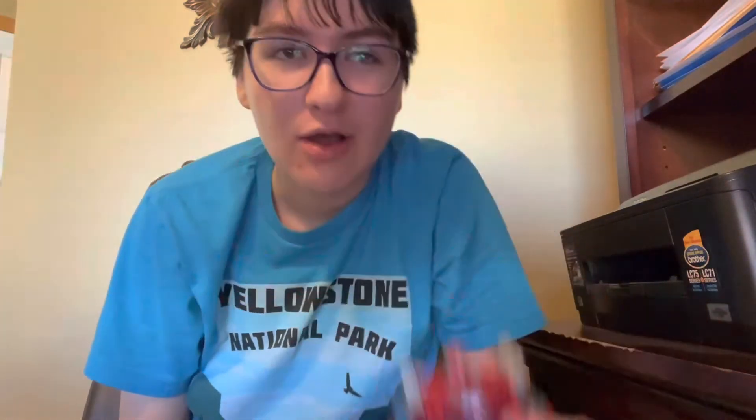Anyways, I hope you enjoyed this quick unboxing video. I'll see you later. And oh, here's up close. But anyways, hope you enjoyed this quick video. I'll see you later, and thanks for watching.